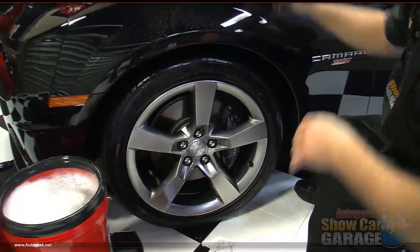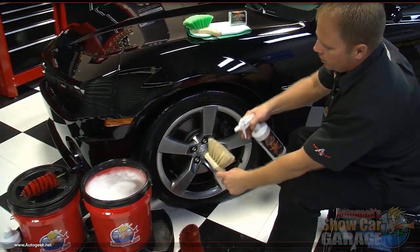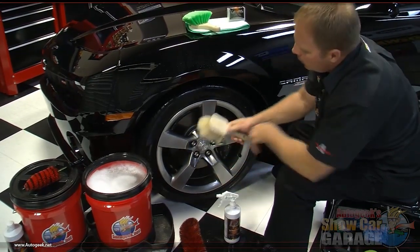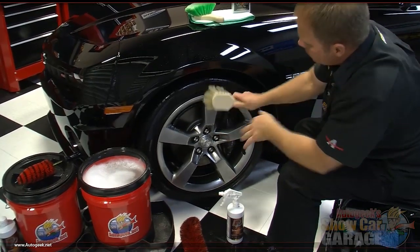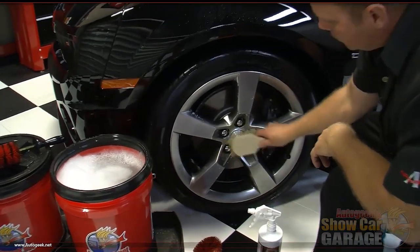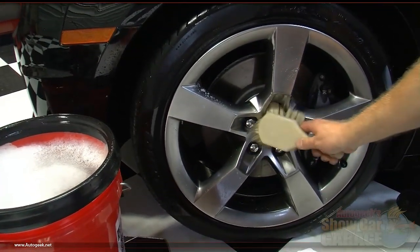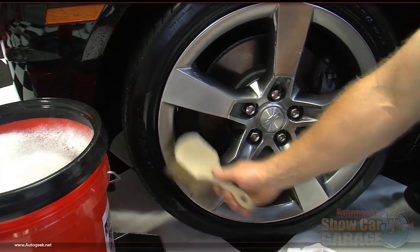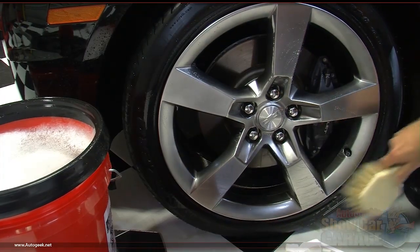Next I'm going to take a horsehair brush, spray a little bit of DP wheel cleaner on it, and now I'm going to get the face of the rims. This is real soft so it's not going to put any scratches in anything. I'll come down here and get the face really good, get in by the lug nuts, work the road grime and brake dust out of there, and give everything a good scrubbing around the valve stem too.